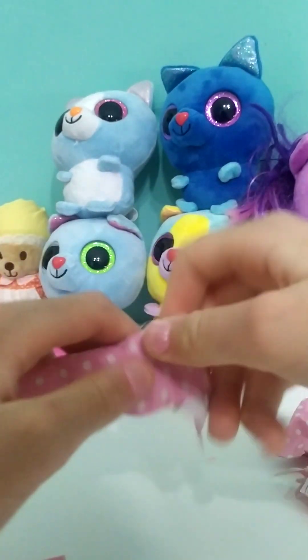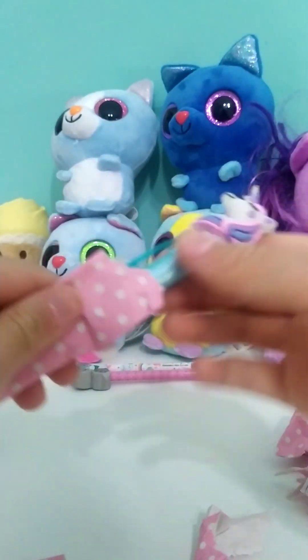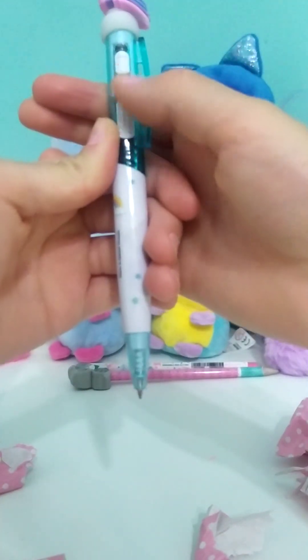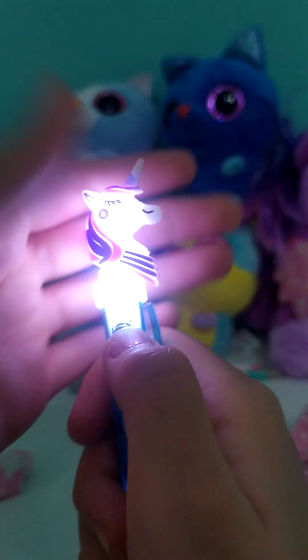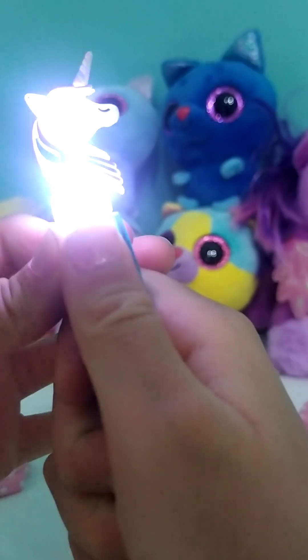Oh, this one is a big one. Another unicorn! Okay, so it's a pen — if you click this button, it's a pen. There we go, this one lights up! No way you guys — a sparkly unicorn! Shiny unicorn.